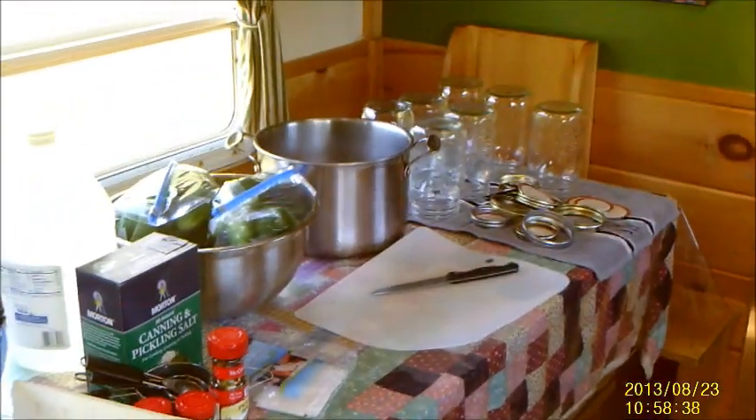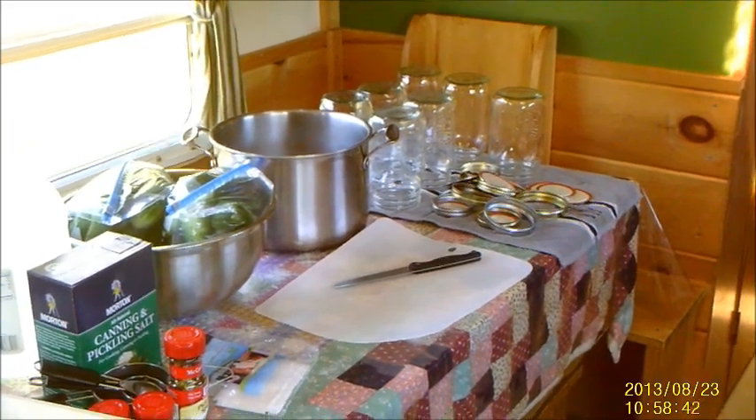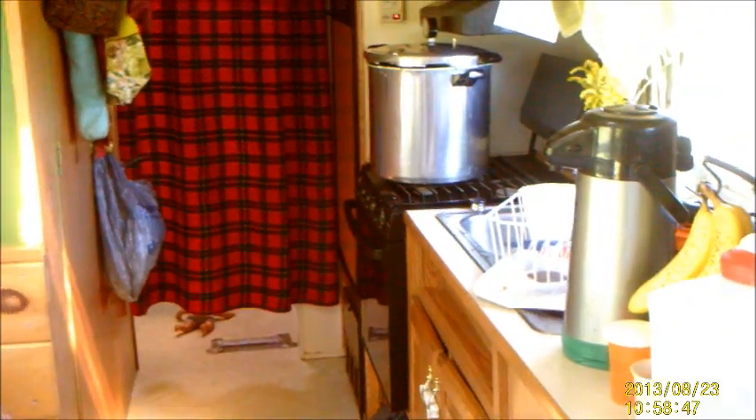I've laid everything out. The kids are all busy with their own projects, so they're not in the way of the canning process either. And I will show you in a little bit what the next step is.